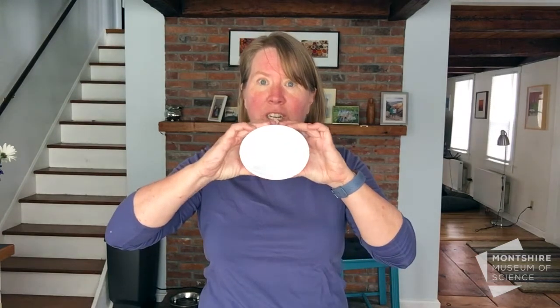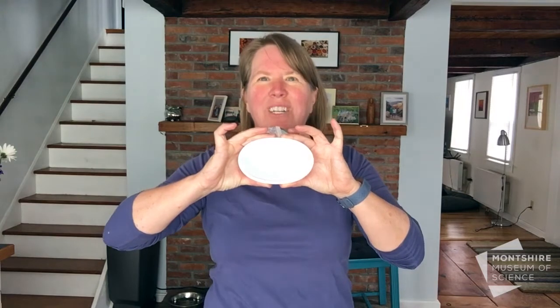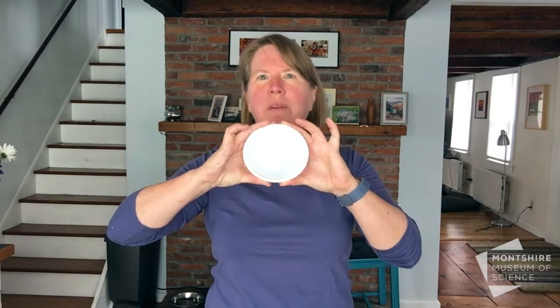Topology is basically the geometry of distortion. A really easy example to think about is this yogurt container — it's a circle if you look at it like this, but if I squish it, it becomes an oval. So topology has to do with how shapes, if you distort them or tangle them up or untangle them, how they work.